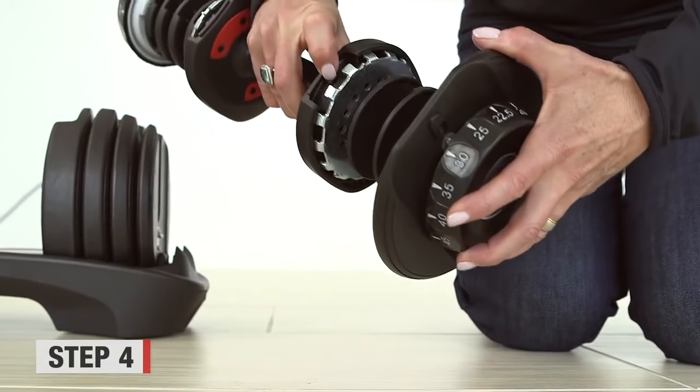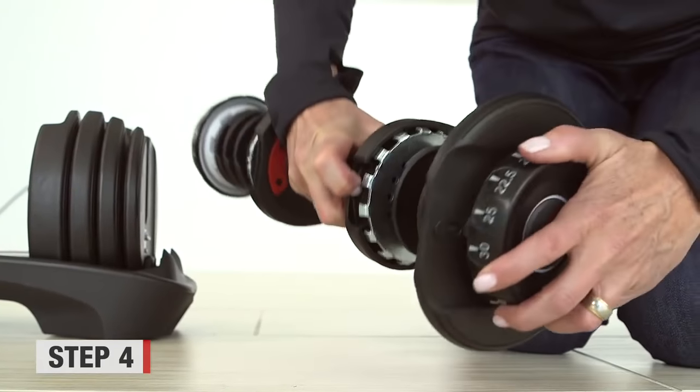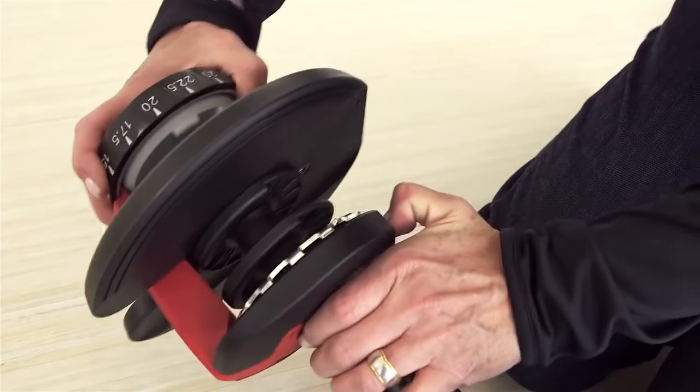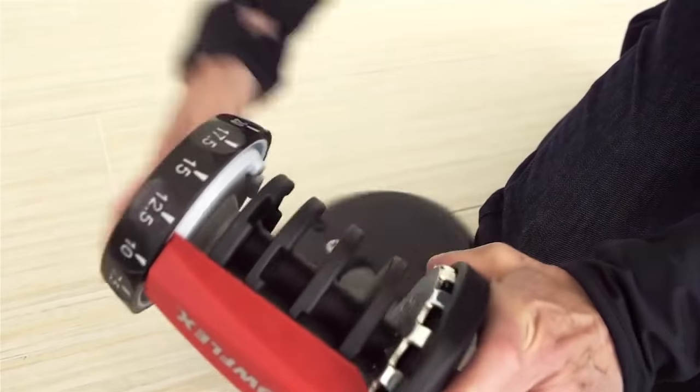Push the black lock button in and twist the dial so the plate falls out. Be careful when twisting not to catch your fingers. Repeat on the other side so that there are no plates attached to the handle.